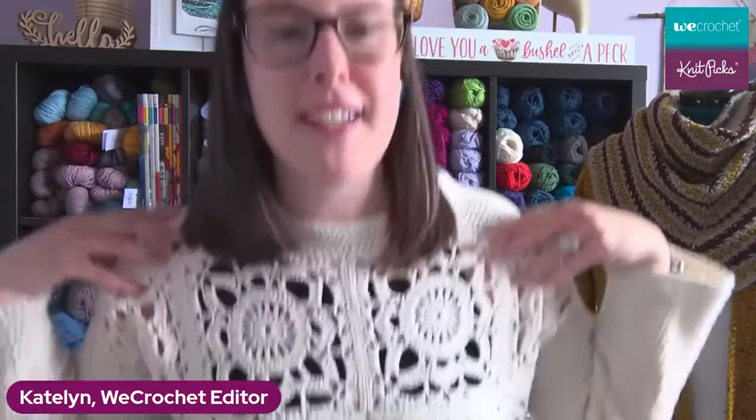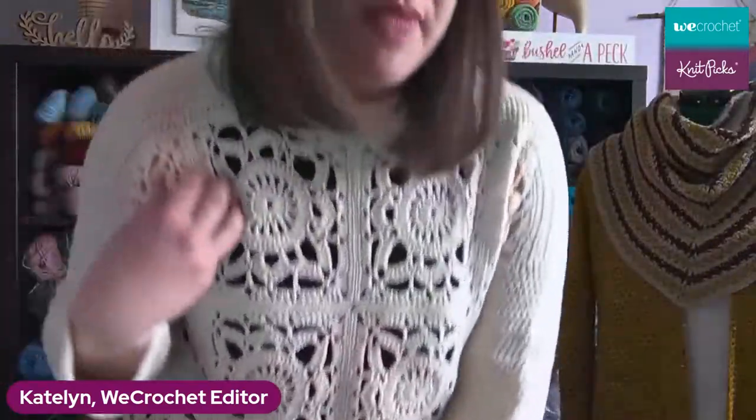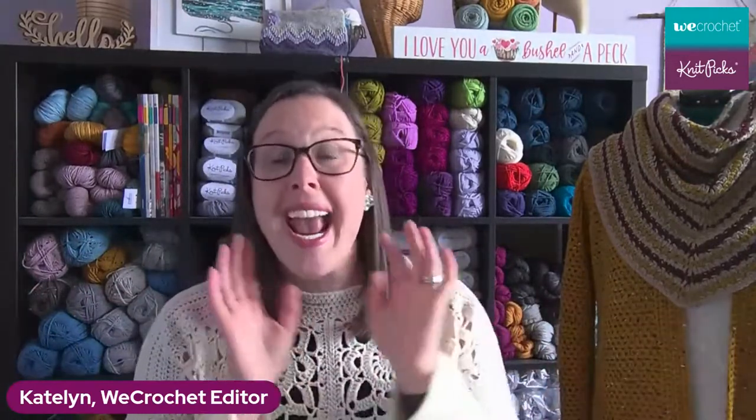I want to share my beautiful top today. This is our Radiate Motif Pullover that came out a little while ago with these great motifs. It was originally written in Andean Treasure, but this version is done in our High Desert in the Cottonwood Sport. All of our High Desert right now is on sale for 30% off, so head on over and grab it while it's still there.